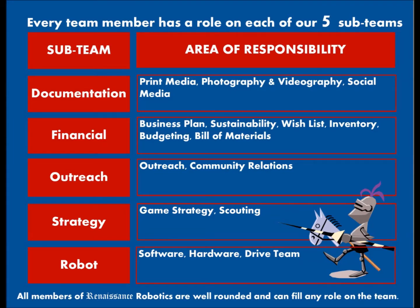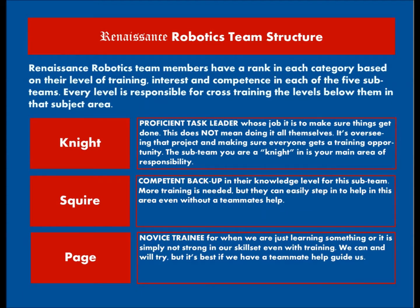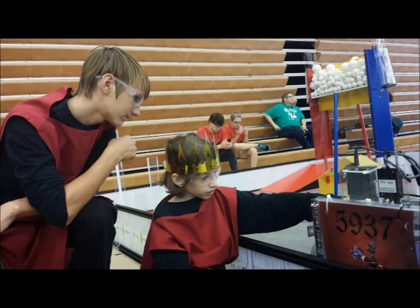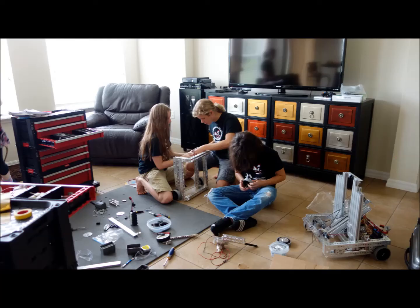Our team has a unique system to rank each member's skills. We use a Knight-Squire-Page system so we know who's at what level in a certain area. Each of our members is a Knight in some area, Squire in another, and Page in another category. Our Knights train our Squires and Pages, which helps us effectively cross-train each other and divide up the work evenly.